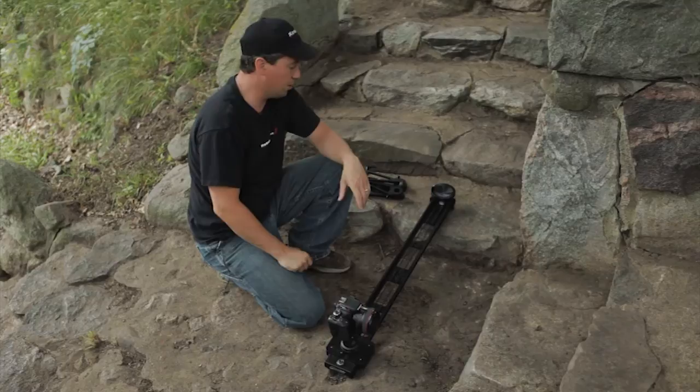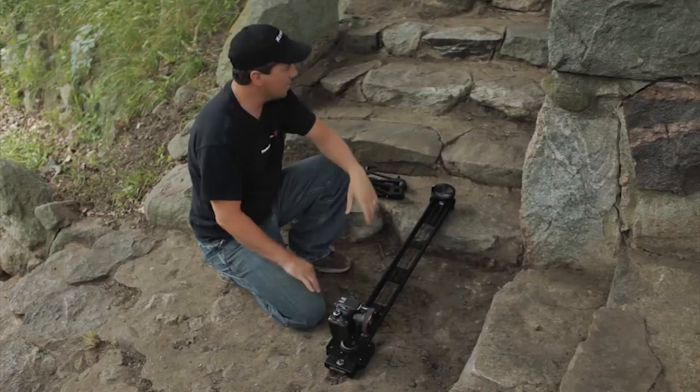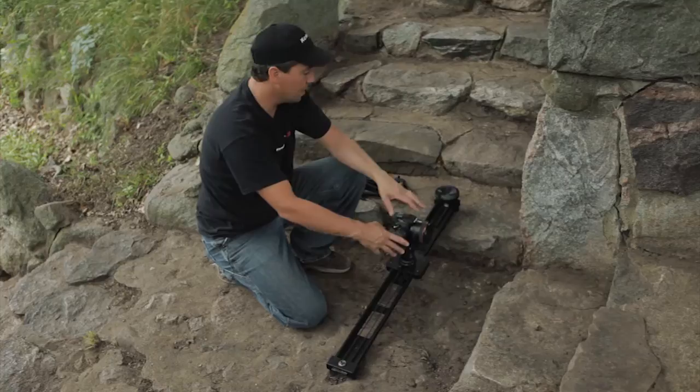In this video today we're going to show you some new all-terrain outrigger feet that we came up with, but let me first tell you why we did this. We have this shot on a really rocky staircase, and we want to get a reveal shot pulling off from this rock wall, looking up these stairs as a person walks up. As you can see, with the standard rubber feet on the pocket dolly, trying to get this thing leveled and keep from rocking is going to be practically impossible.